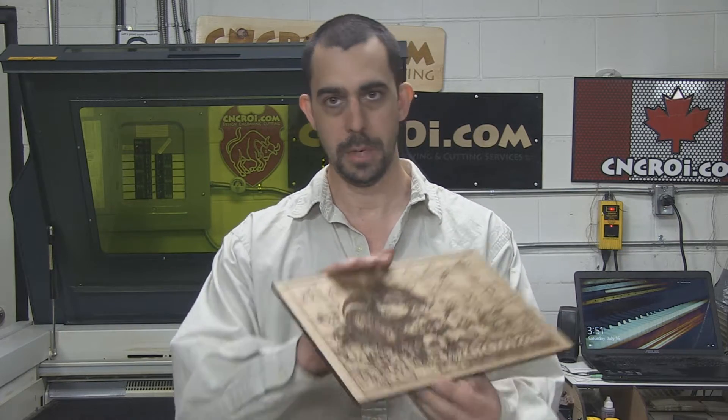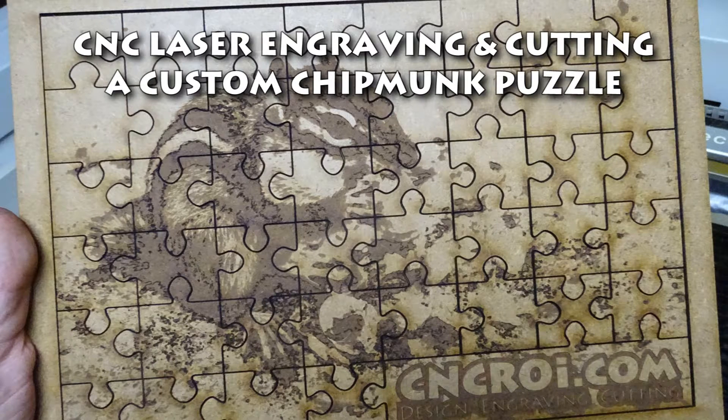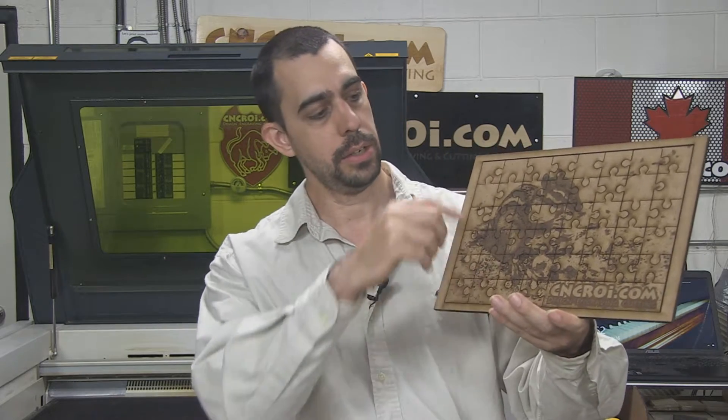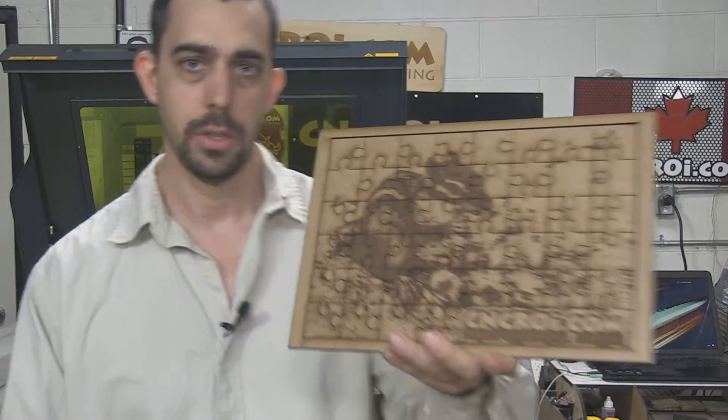Hi there, I'm John from CNCRI.com and today we'll make a custom chipmunk puzzle. Something here in the shop that I've been wanting to do for a while is actually a custom puzzle like this. What's really neat about CNCRI.com is that we can make this at any size using any material, and you can choose however many little puzzle pieces you want.